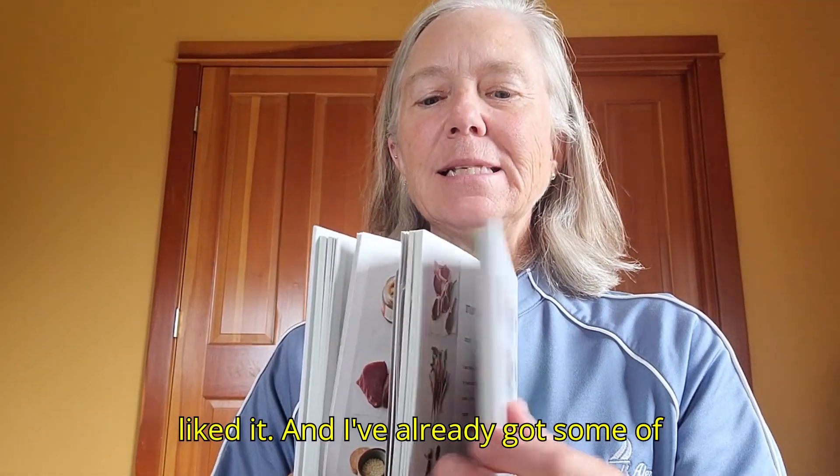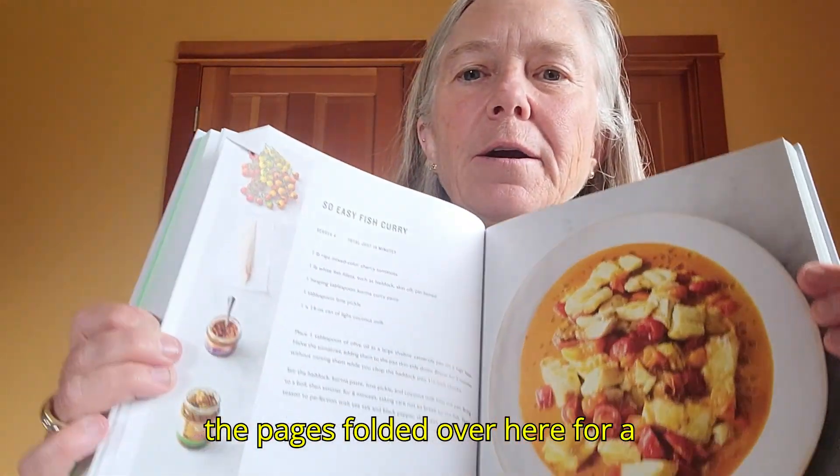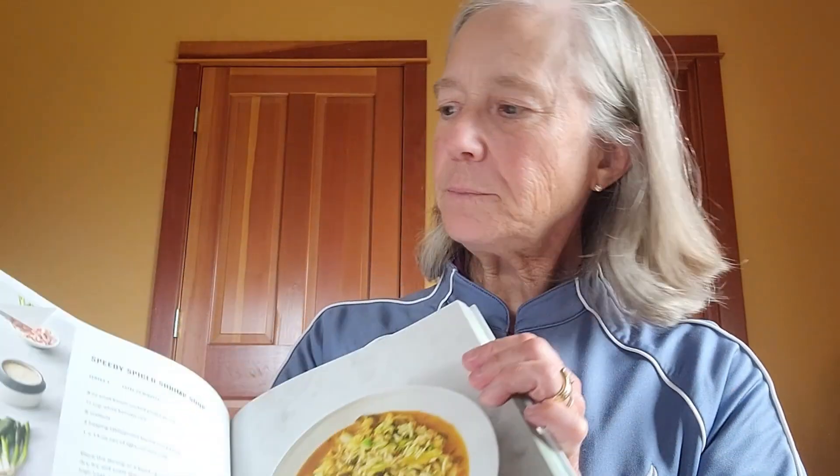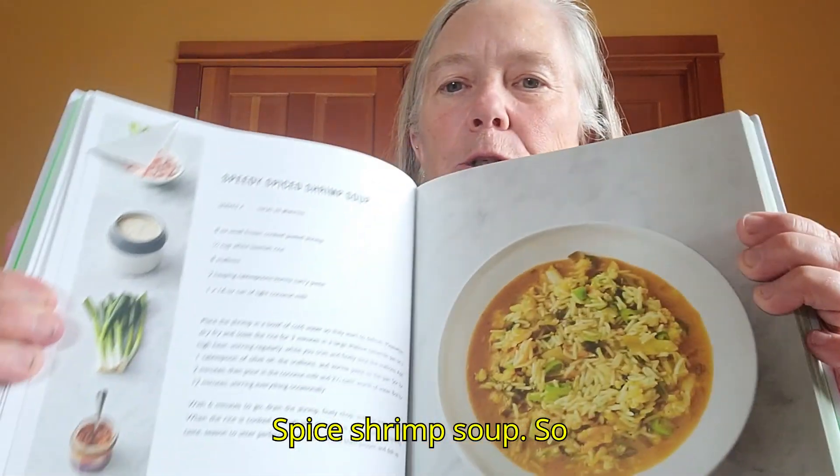I've already got some of the pages folded over here for a fish curry, and there are some other ones — like a spice shrimp soup.